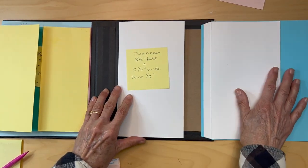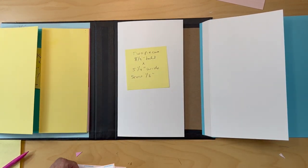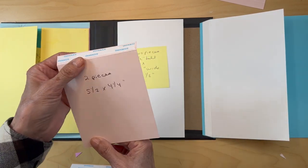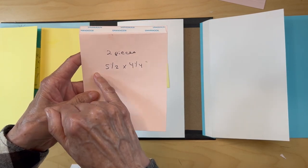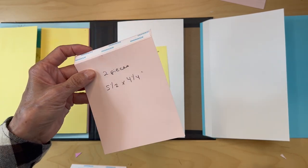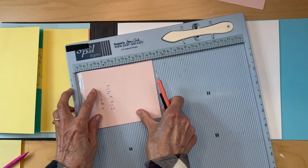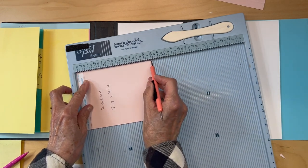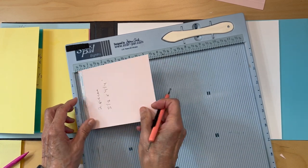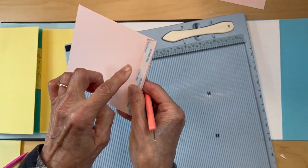Move one out of the way so we can concentrate on the left one. You're going to cut two more pieces — this could be 65 pound black cardstock — five and one-half inches by four and one-quarter inches. Put it in your scoreboard with the five-and-a-half-inch side up and score it at half an inch.